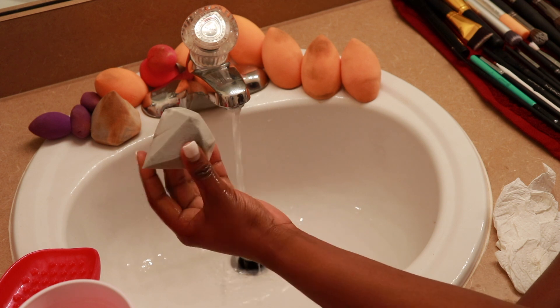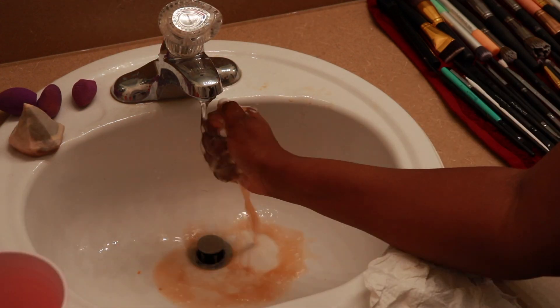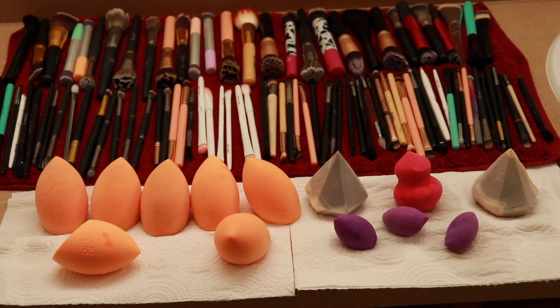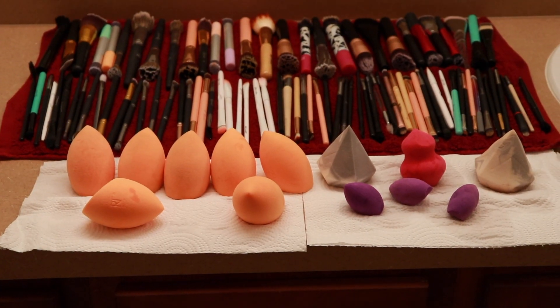This is my inexpensive way of cleaning my brushes. If you don't have a cleansing mat, you can use your hands — that's what I used to do before I got the mat. That's it for this video; hopefully it was helpful in some way. Take care until next time, and I'll be back with more — bye!